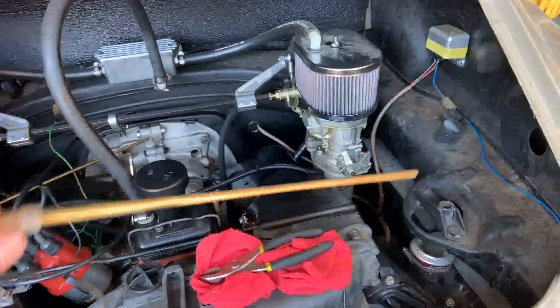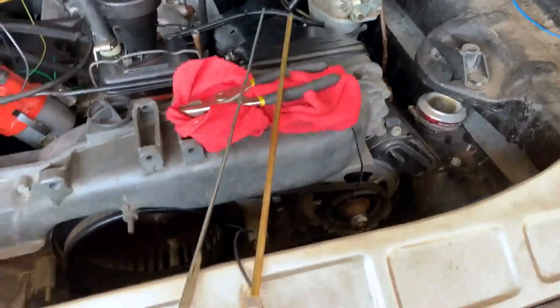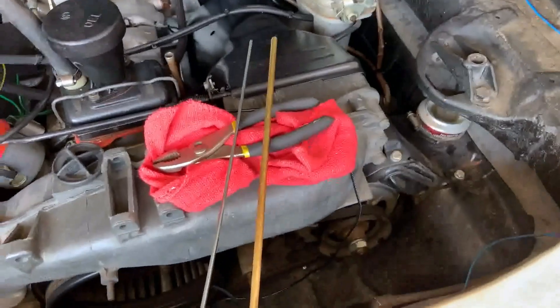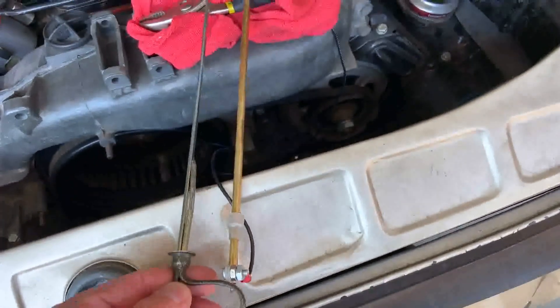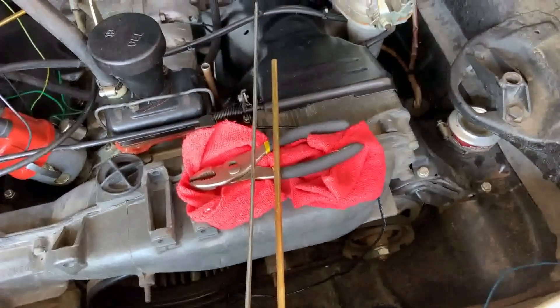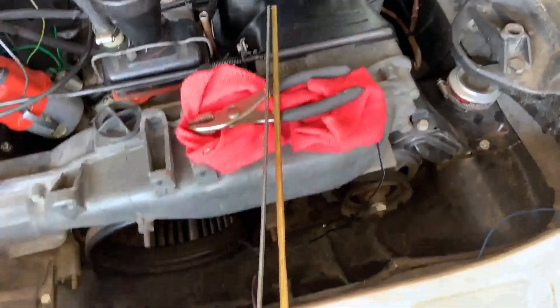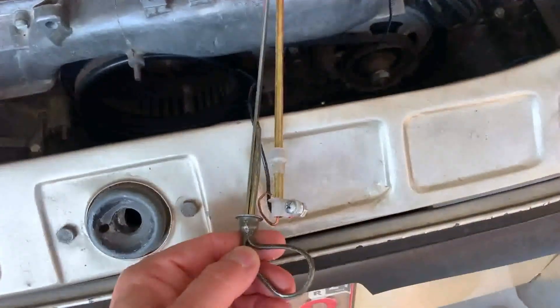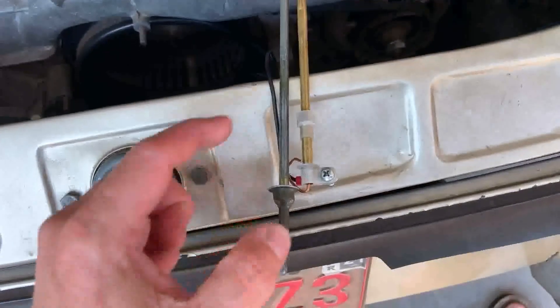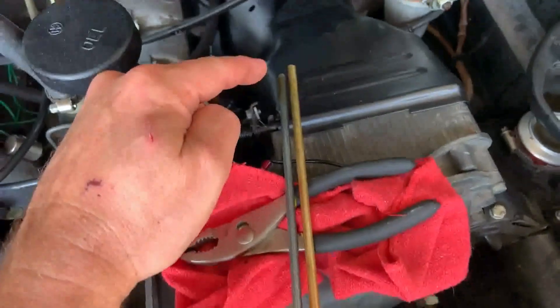Here is our adapter. You can see it's kind of like the same shape as the dipstick. It's pretty much about the same length — maybe a little shorter — and this nib here lines it up towards the right position. Yep, perfect.